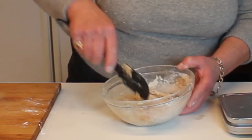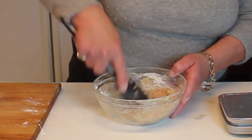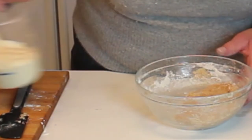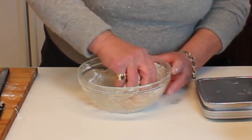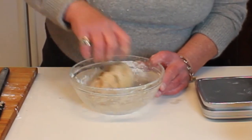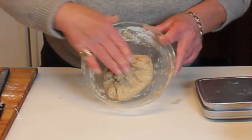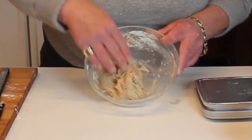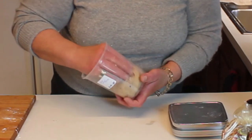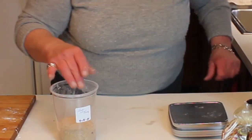Freshly milled wheat flour absorbs a bit more water, so it's going to seem a bit drier than the white bread flour — you can see the difference. We're going to make sure it's hydrated well by mixing it thoroughly in the bowl. It's sticky, but you can see this has life in it too — see how it's starting to move around nicely. Into the container it goes, and it smells wonderful — fresh milled wheat is just heavenly.